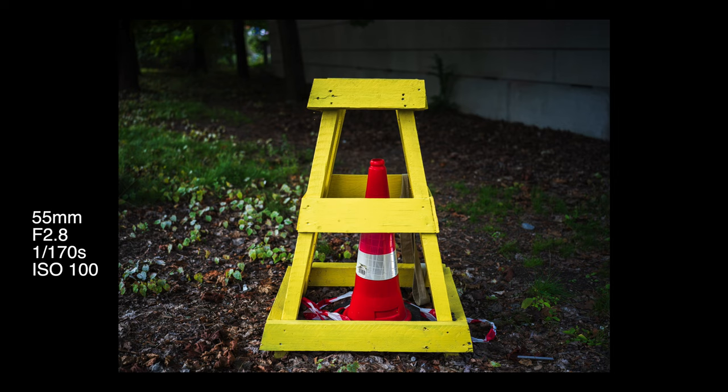You probably noticed the camera made no audible sound when I took the picture. That's because the leaf shutter in these Hasselblad lenses is virtually silent — a great feature that allows you to be inconspicuous, or at least not make a big noise.